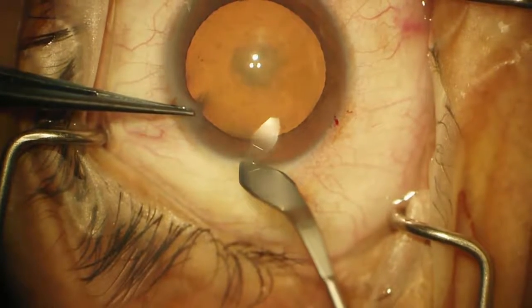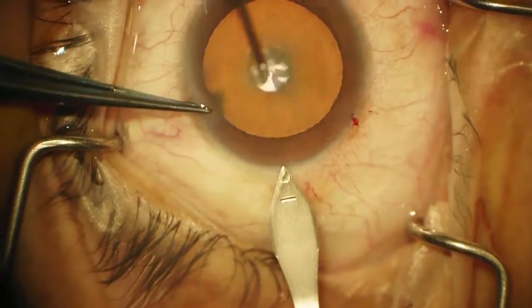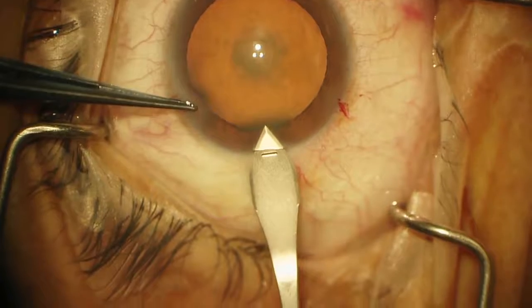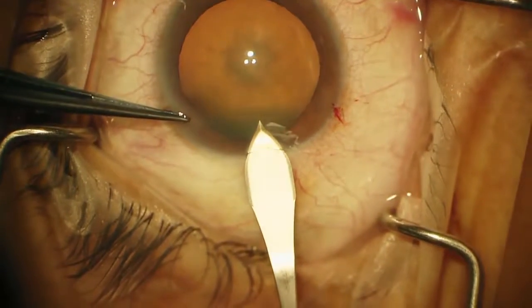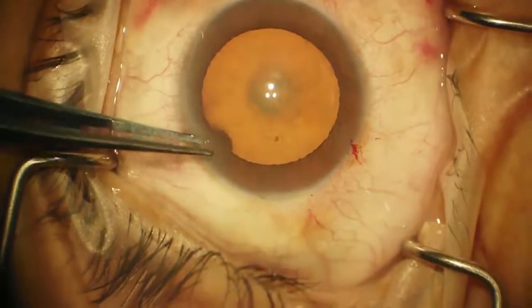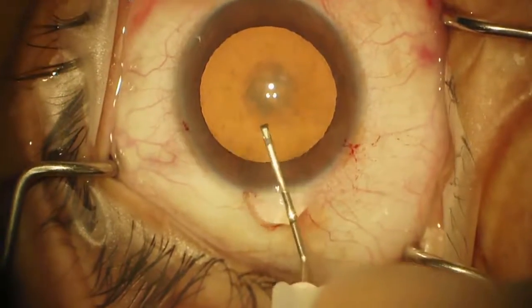I like to make a little groove rather than going straight in. Many people like to just go straight in with the keratome, but I feel like it gives me something to aim at — it's about just a third of the thickness. Now I will bend the needle for my capsulorhexis.